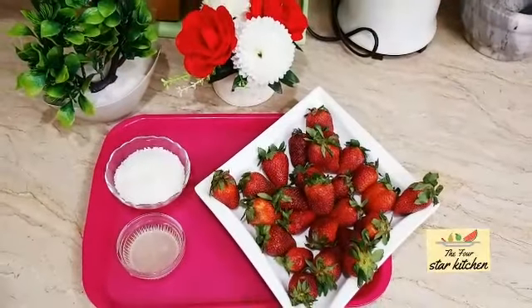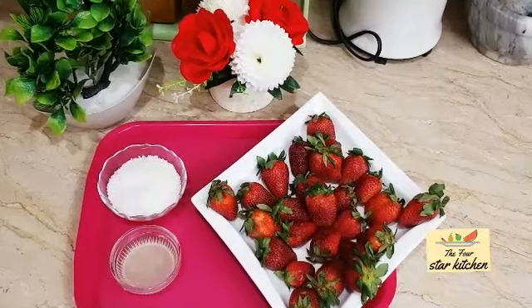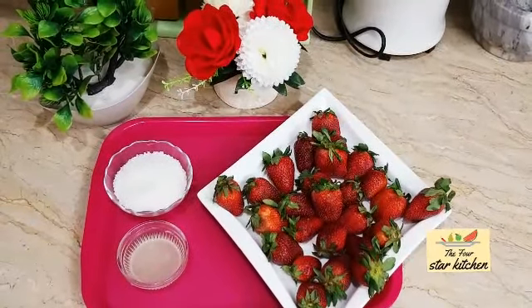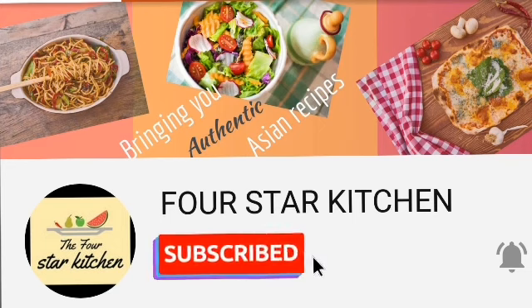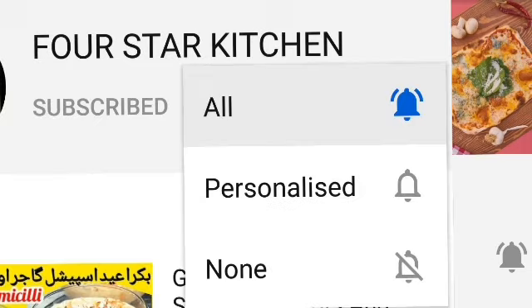Asalaamu Alaikum! Welcome to 4 Star Kitchen. I request that if you are enjoying our videos, please subscribe to our channel and press the bell icon. Try to press the 'All' option so that every video reaches you first.